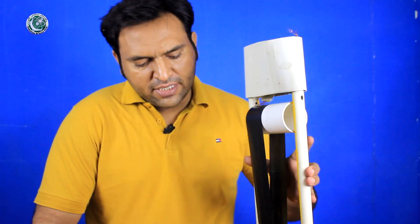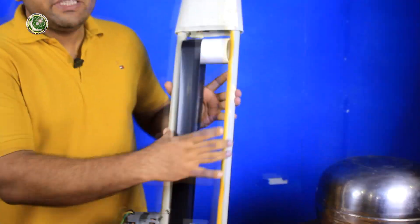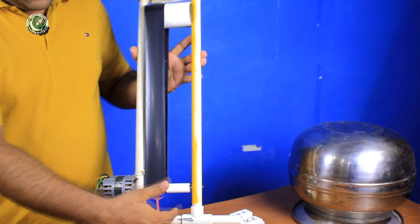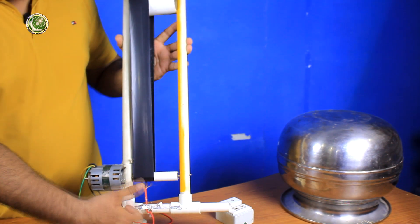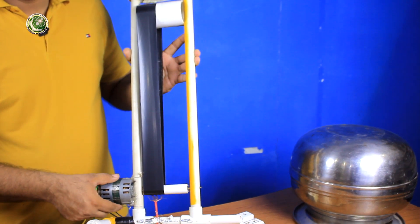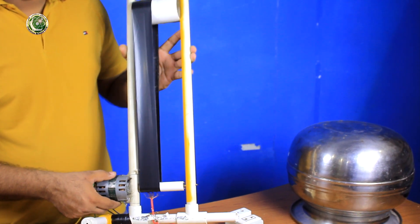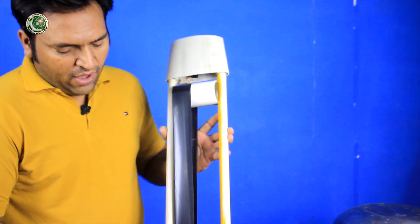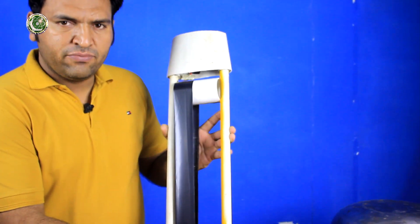First of all, we will talk about the electrostatic generator — the Van de Graaff Generator — which we have created and the things we have used. If you focus on the generator, you will see that this is a PVC structure. It's made from PVC pipe, half-inch PVC pipe.